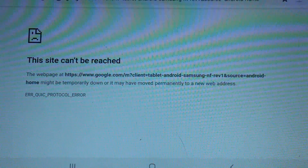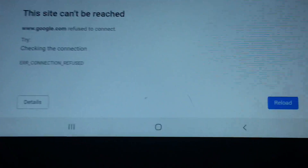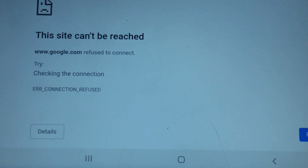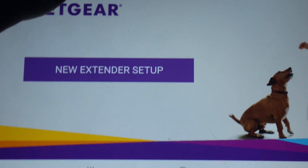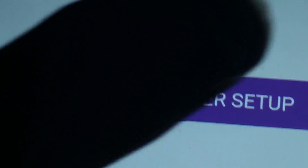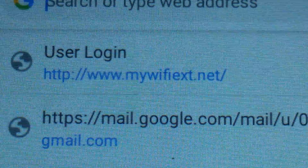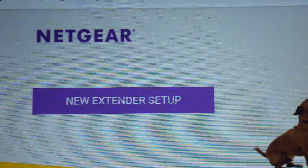Now when you try to go to a browser, or any site for that matter, you'll see 'this site can't be reached.' So the first thing you're going to want to do is go to the URL address bar and type in www.mywifiext.net, just like you see right there.